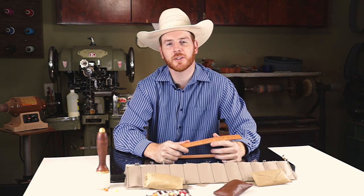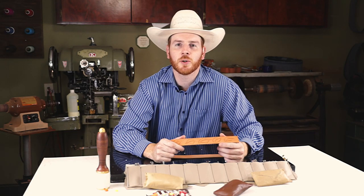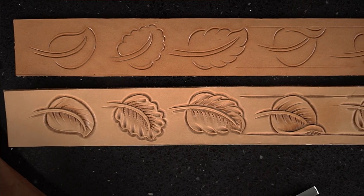Hi, I'm Tim Alden with Alden School of Leather Trades. In this week's video we're going to show you how to do one of these simple leaves.